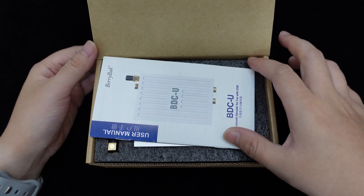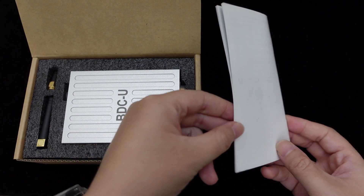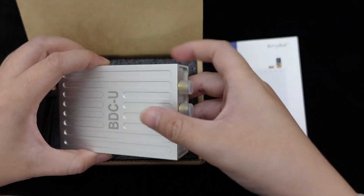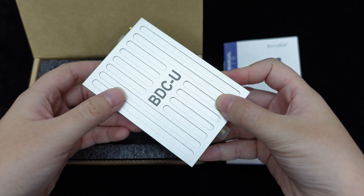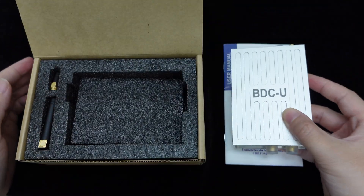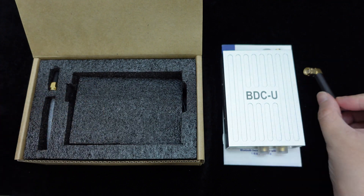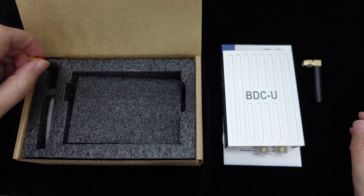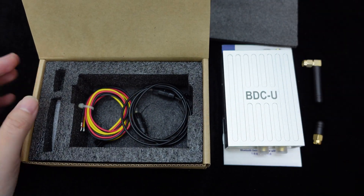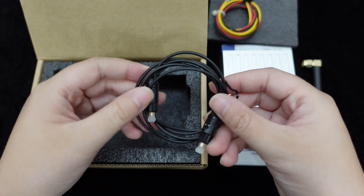The packaging includes a user manual in both Chinese and English, one BDCU Bluetooth decoder, two external Bluetooth antennas, a high-quality power cable, and an optical fiber cable.